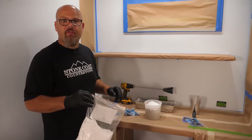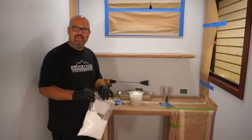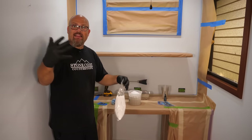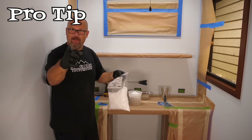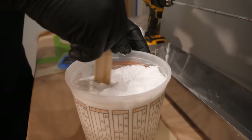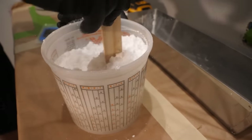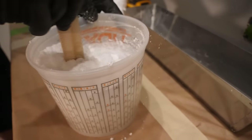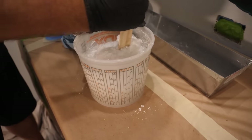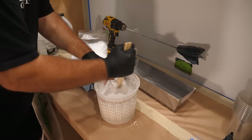Pro tip: when using our thickener, start slow when mixing. Really start to mix that in and don't go vigorously until it's mixed in, or else you'll get a cloud of thickener. It's not going to look like much is happening until it starts to mix in, and then you'll really see it start to thicken up and become trowelable for your walls.